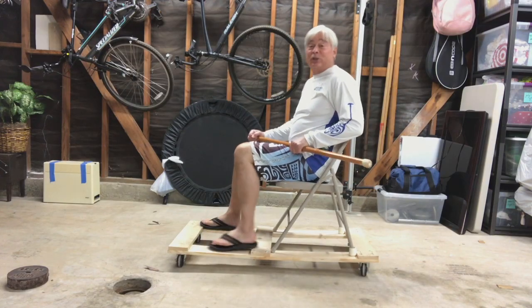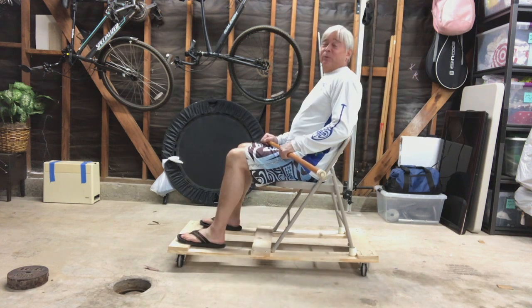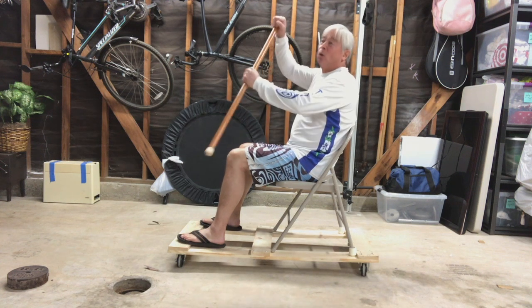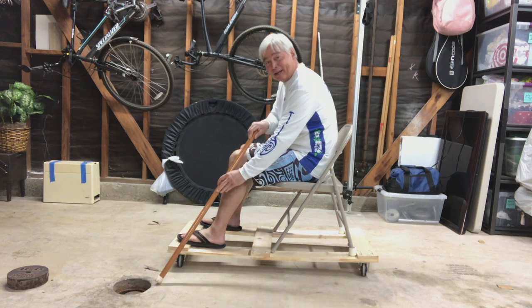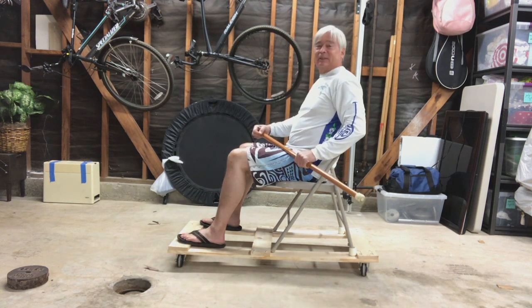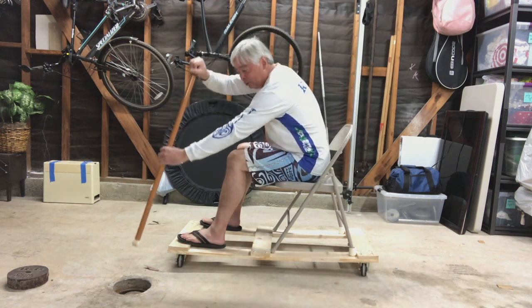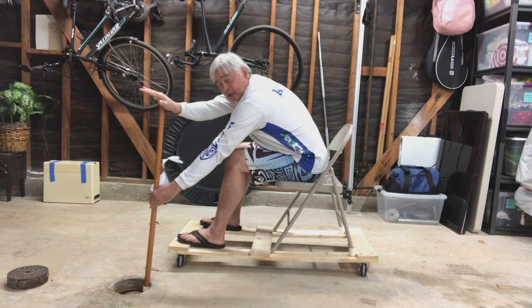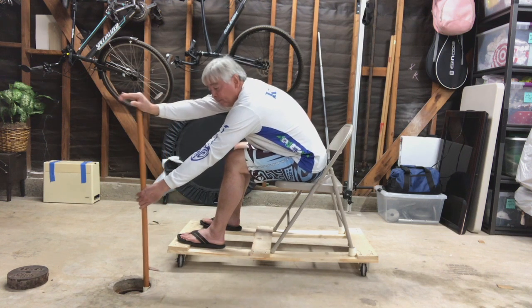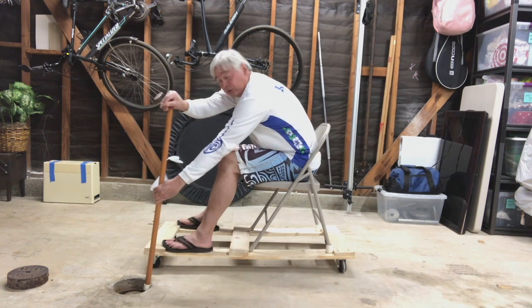Imagine that you're in an ocean of wet cement. Here in my garage I have a hole in the cement, and that's going to simulate my catch. When I drop down and push in to make the catch, that blade does not move in the water — it stays in place. I'm bracing the top of the handle, not pushing it forward at this point. All I'm doing is bracing.